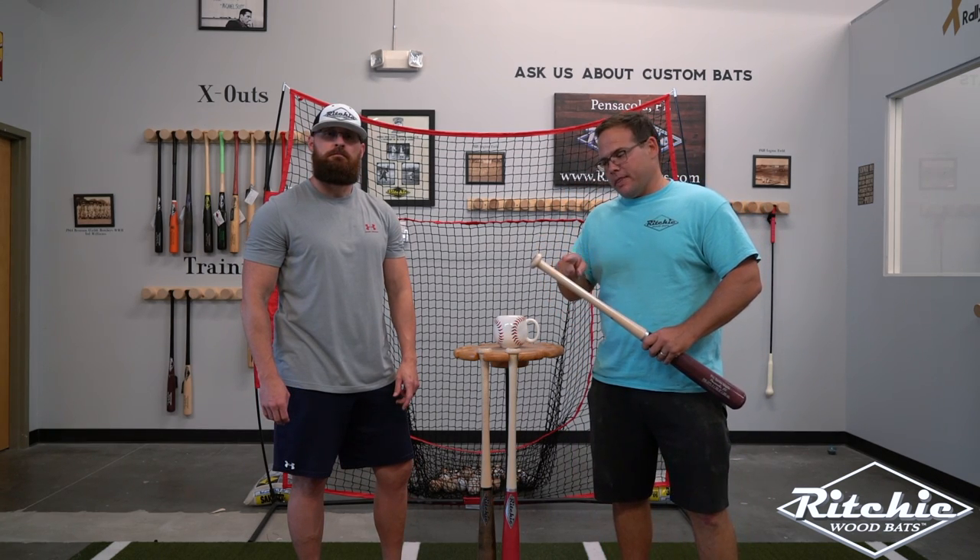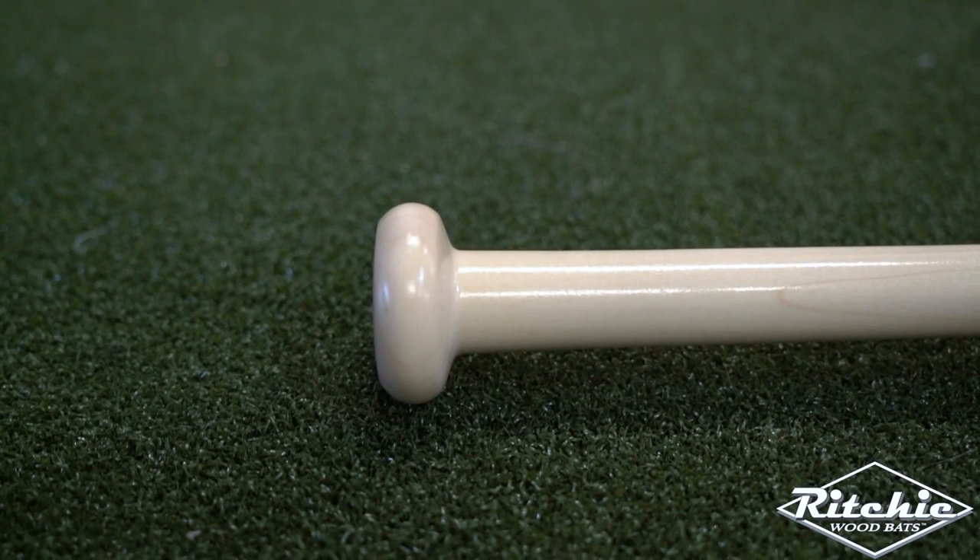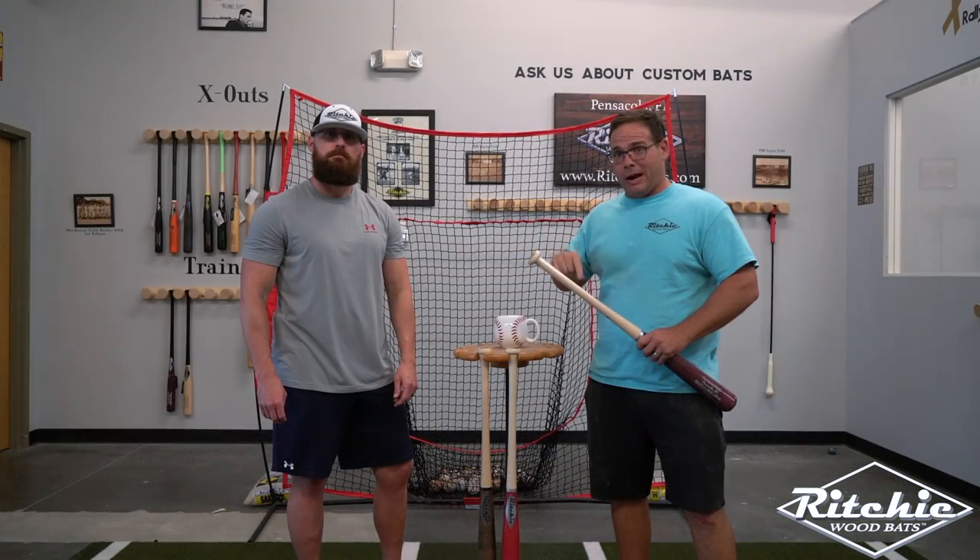We're going to start with the no flare option. This bat is great for the little guys. It stays skinny all the way down, it mimics the aluminum bat, and it does great with wraps.